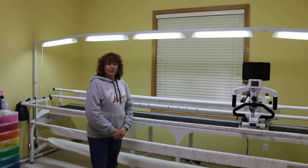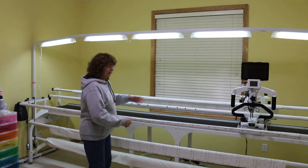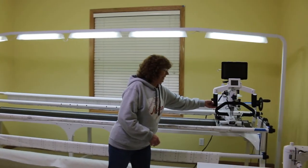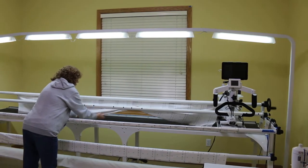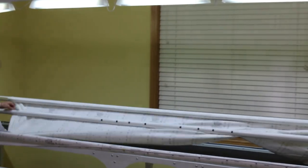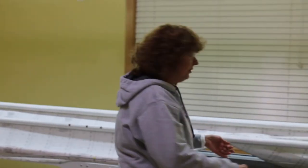First of all, whenever I come in here, I turn on the lights — I've already turned those on — and the second thing I do is move the quilt machine out of the way. Then I make sure that my leader is poking through this section right here. We're going to get that all straight, making sure that it doesn't have any gaps and it's not overloading.